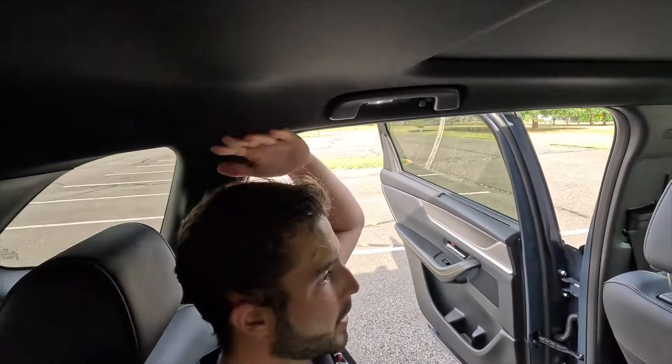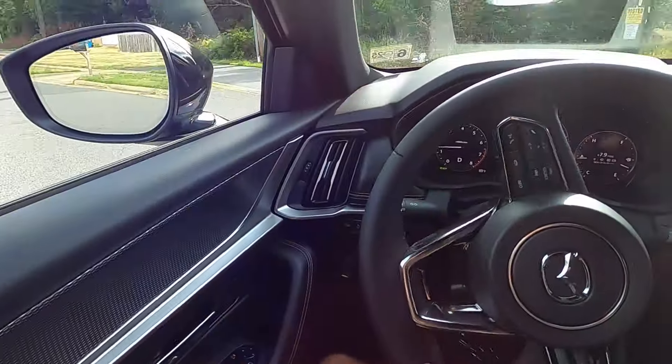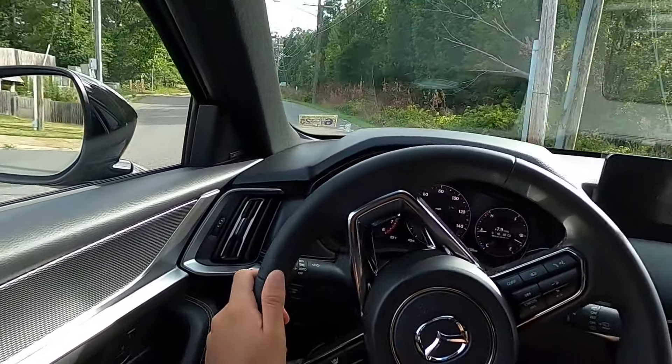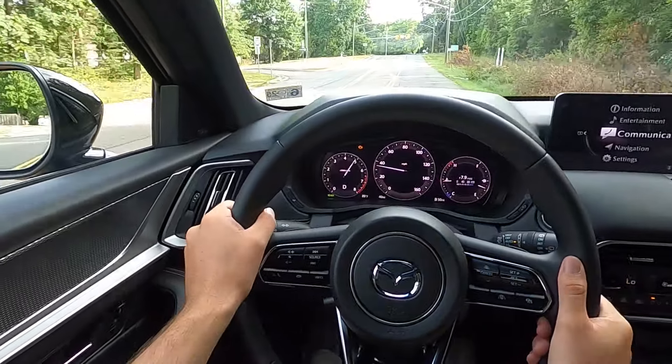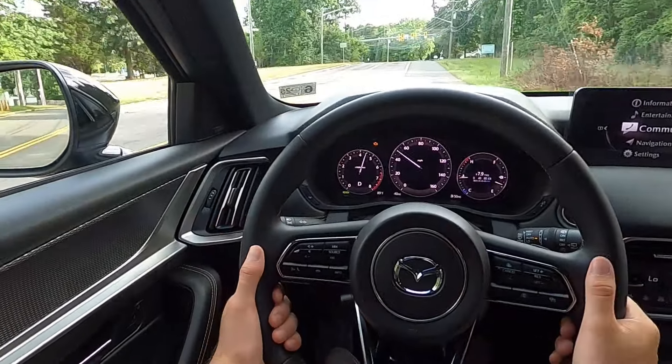There's a center fold-down armrest with two cup holders. The second row seat can recline using the lever on the side. Leg room is surprisingly adequate — I'm five-foot-nine adjusted behind my own driving position and have plenty of knee and leg room. The second row seats are also comfortable, and given this is built on a three-row platform, it's especially spacious with just two rows.